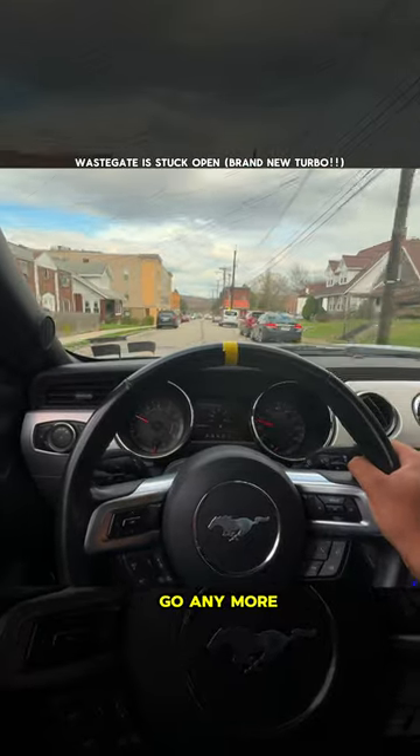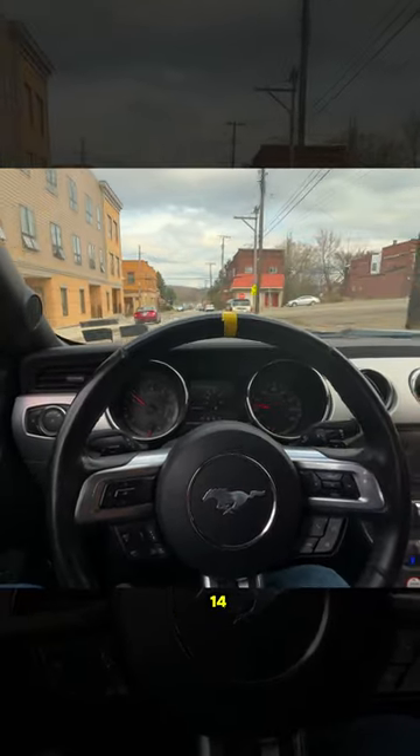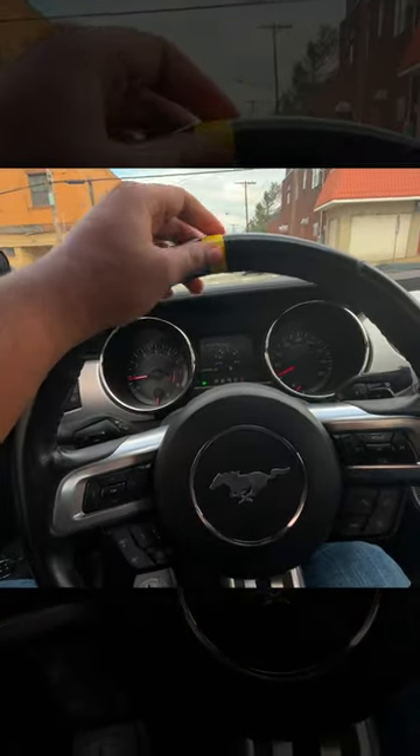No more — it won't let me go any more than one percent boost. Usually I get at least 14 PSI boost. I'm only getting one, which is terrible.